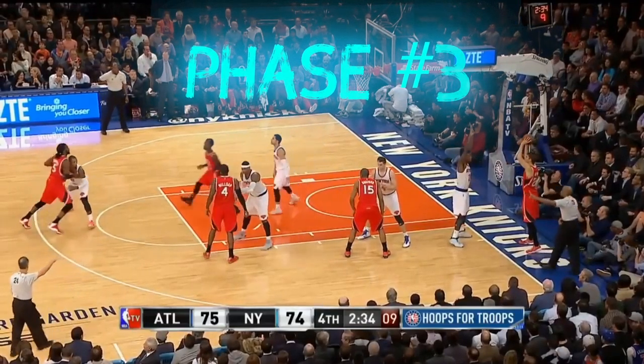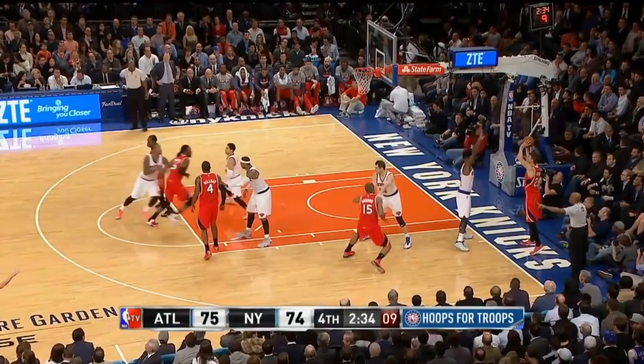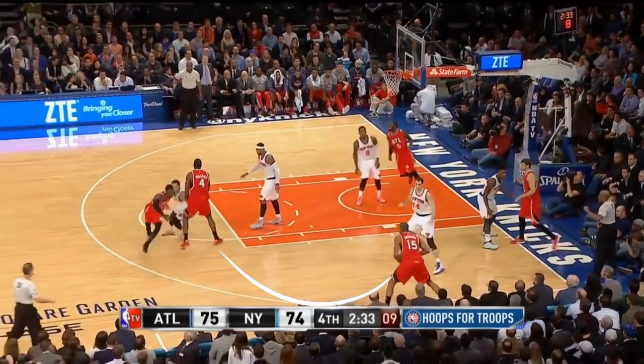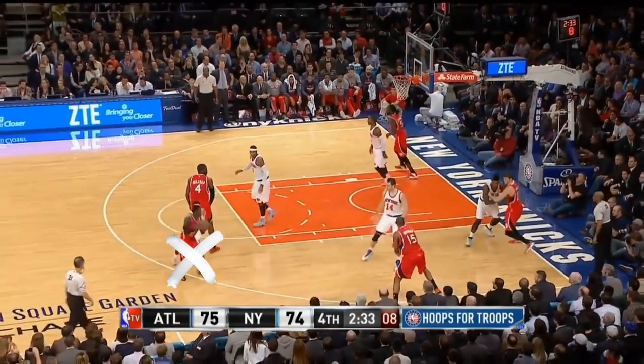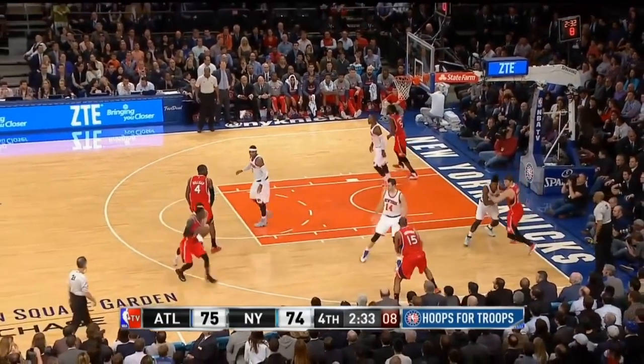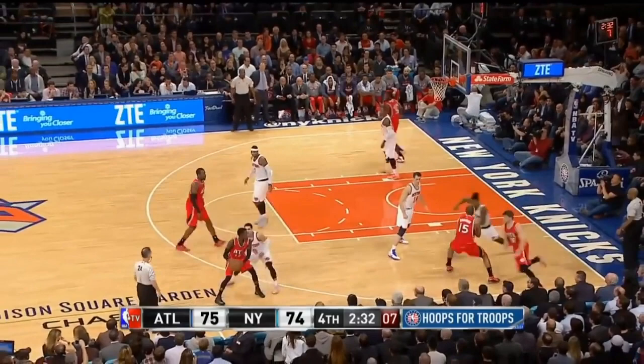Now what happens if every option up to this point is covered? Once again you have the bottom right square — Al Horford — popping out, and he swings the ball wide. If that's covered too, Horford moves the ball up top like he's supposed to and then immediately goes and sets a pin down screen for the person who passed the inbounds.